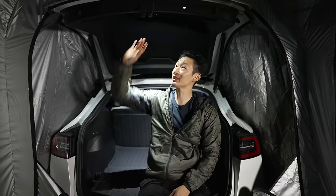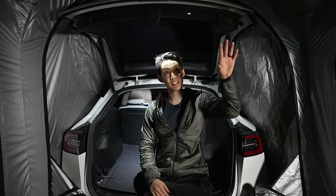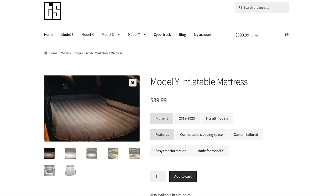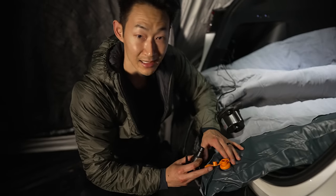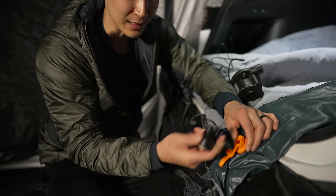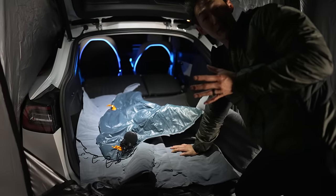I extended the trunk to its max for way more space. I'm six-foot-three and I can easily stand inside — the tent is about seven feet tall. Now we're setting up the Tesloid mattress. The seats have been lowered and it includes a pump that connects to the cigarette outlet in the back. The air mattress has a one-way valve — push it in to inflate, and the air won't come out when you remove the pump. It has multiple chambers so make sure you fill each section.